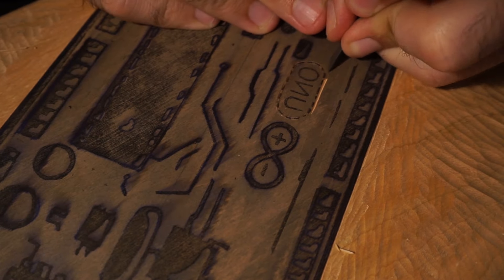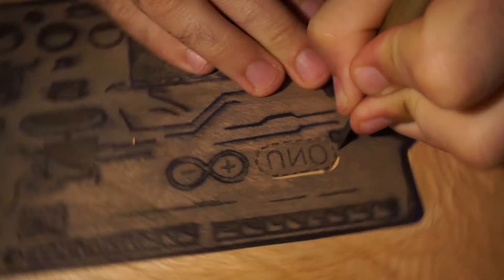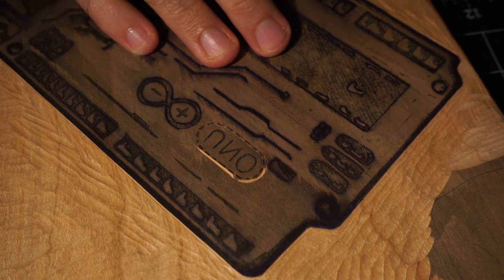I'm not trying to make an exact replica of an Arduino — I mean, you could just take a picture of that if you wanted. But I'm trying to keep the character of a woodcut in the piece.